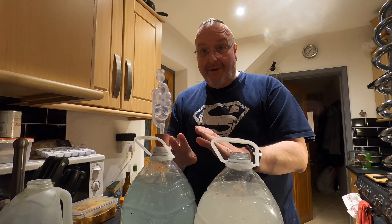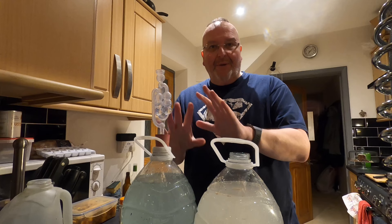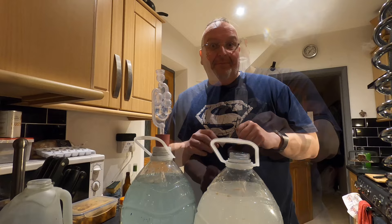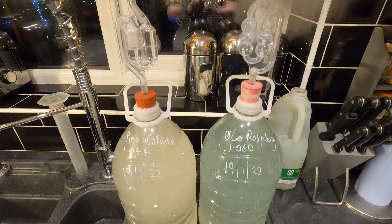Just to keep out any contaminants, I'm now going to put the airlocks in place. I will need to remove the airlocks when I eventually move these bottles, because these are plastic bottles and when you pick them up they suck in, and it'll suck the airlock water into the brew — and I don't want that to happen in case of contamination. But just for now, the airlocks are going in to keep any airborne contaminants out. There are my fermentation vessels, labelled up. We'll have a little update once fermentation has begun.